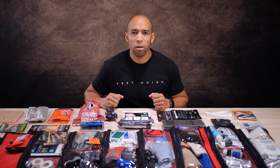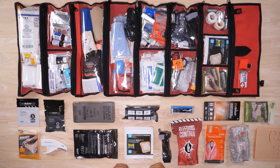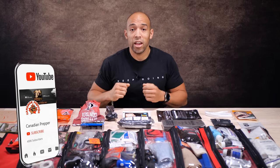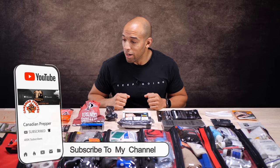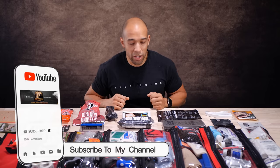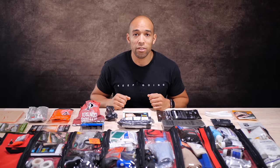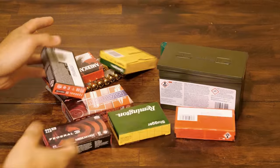Hi folks, Canadian Prepper here in the new studio. Today we got cameras everywhere — cameras there, here, and up there. It took me probably several days to get this whole setup dialed in, and unfortunately I didn't have my crew here to help, so I don't think the lighting is going to be optimized, but we're going to do what we can.